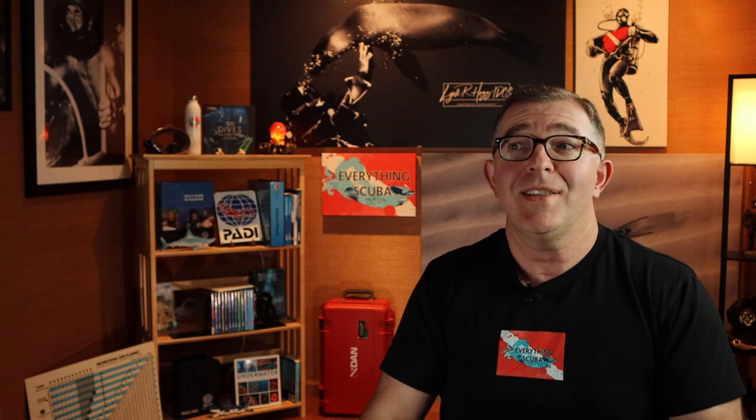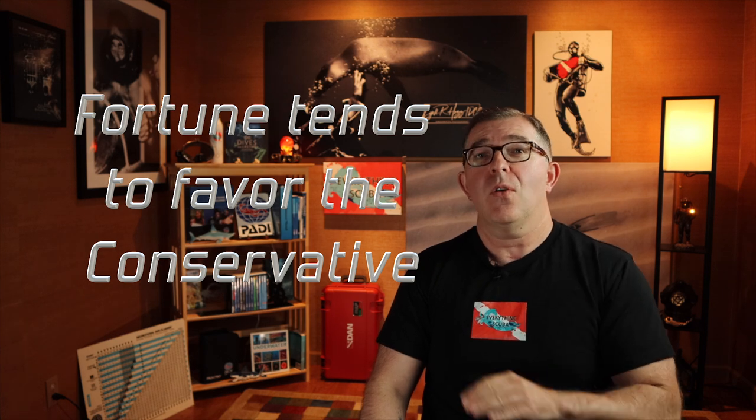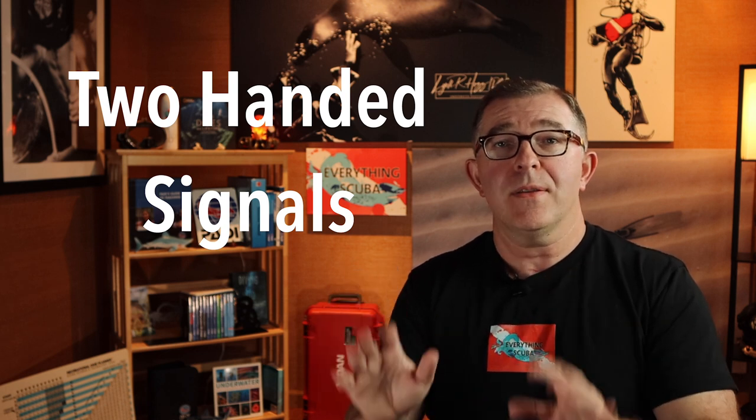For example, if you have a digital pressure gauge that said 187 bar, you would round that down to 180 bar and communicate that to your buddies or instructor. One of our philosophies here on Everything Scuba is that fortune tends to favor the conservative, so always estimate downwards. For recreational purposes, I don't need to know about all the other numbers on your gauges. For PSI, you're going to communicate thousands and hundreds. For bar, you're going to communicate hundreds and tens.